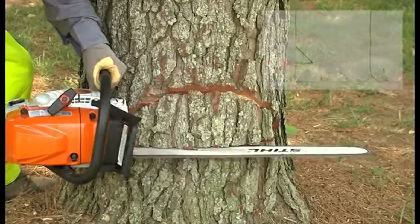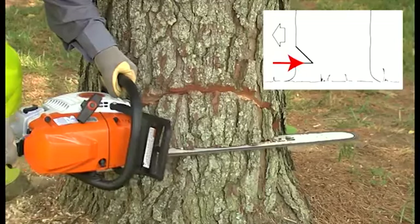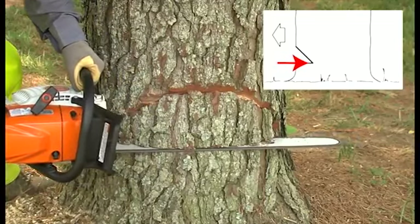After he has carefully made the cut, he will begin to make his bottom cut. This cut is horizontal to the trunk and should meet the upper cut, creating a wedge of wood that you can remove.